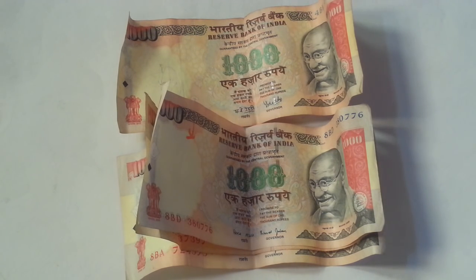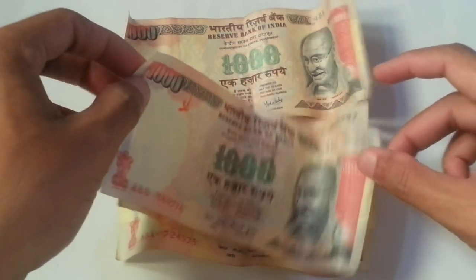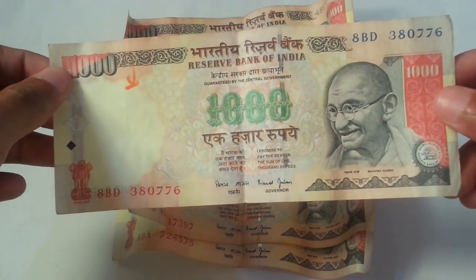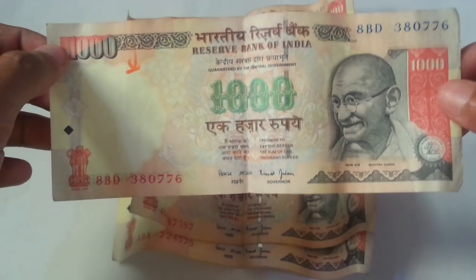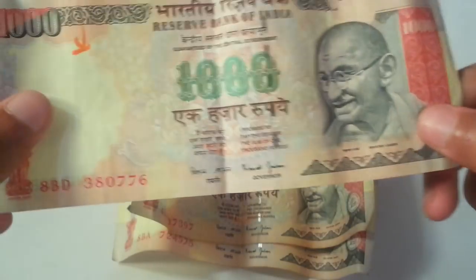Hello friends, I hope you all are doing great. In this video I'll be telling you how the old notes of rupees 1000 look. You can see in my camera — this is the old note which has been stopped. This is a 1000 rupees currency note, and it is stopped. This is signed by the governor, as you can see.